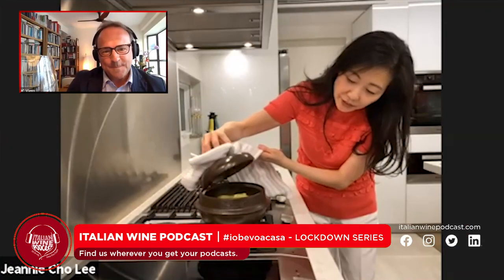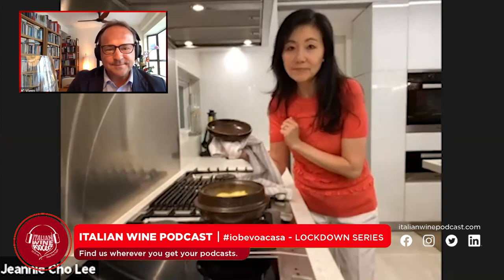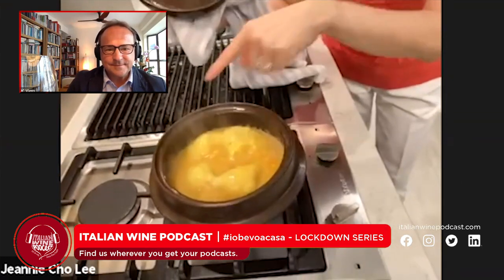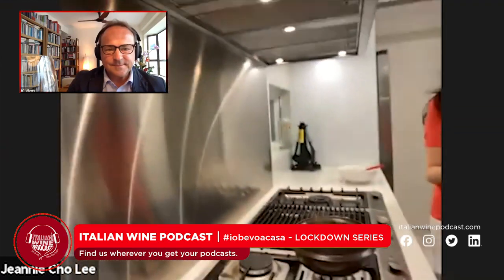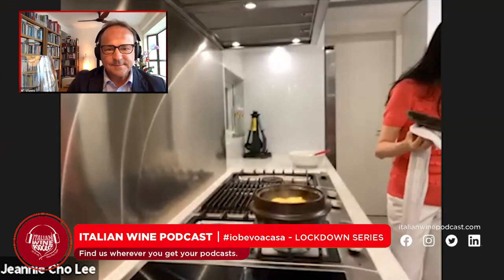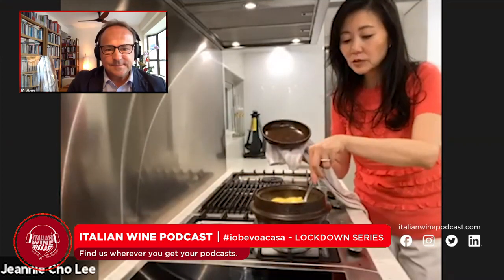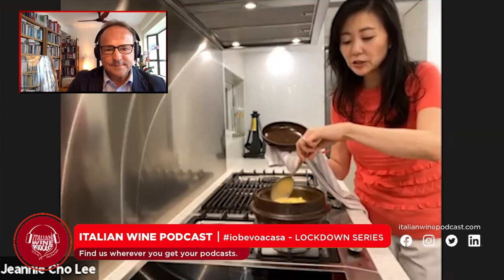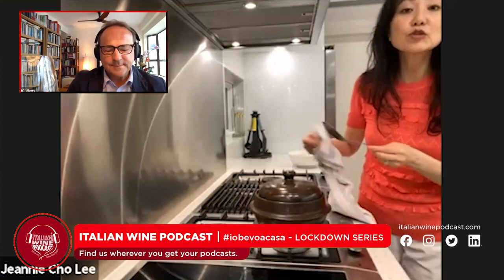Do you want to take a peek? This is a little too runny still — you can see it's starting to cook all around. It's still setting, so I think I'll give it another two more minutes.